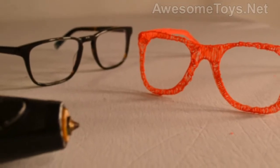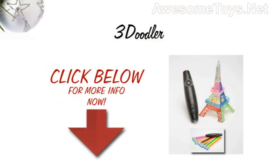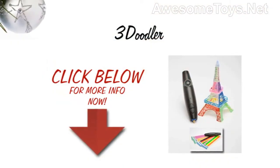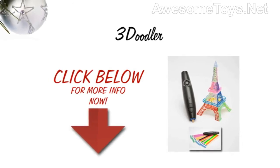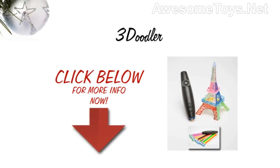Thanks for checking out our review. To know more about this product, click on the link below this video now. We'll see you next time.